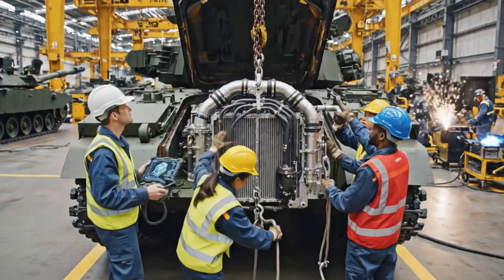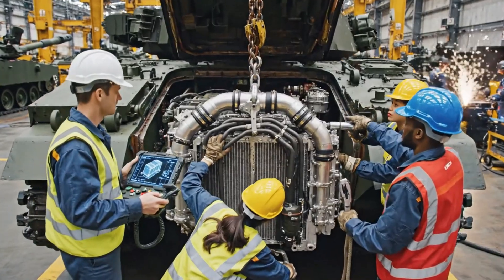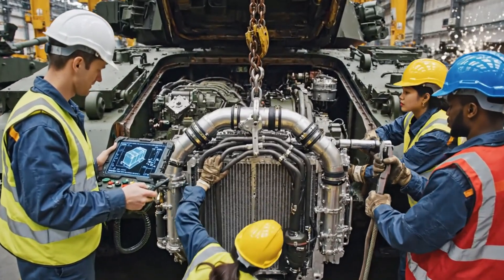Lower it five centimeters, watch the port side. It's seated — hand me the impact wrench. Torque sequence initiated.